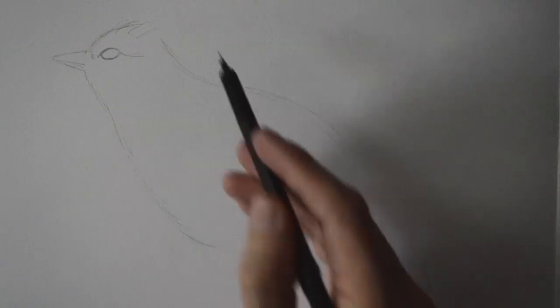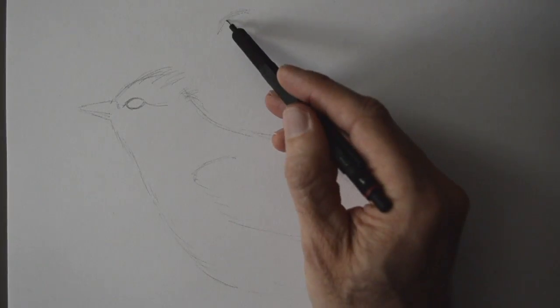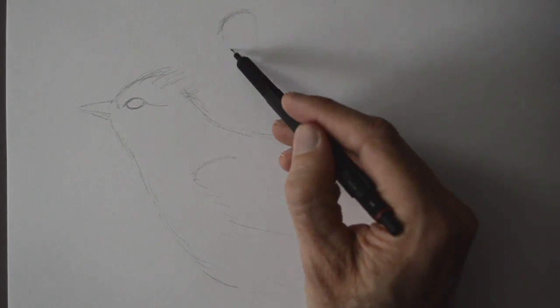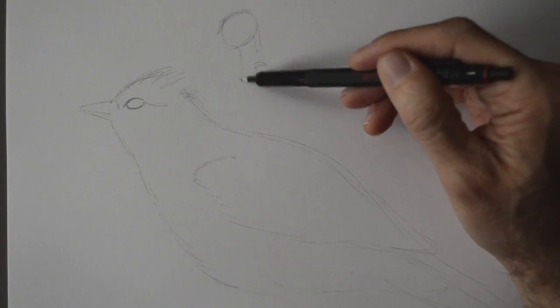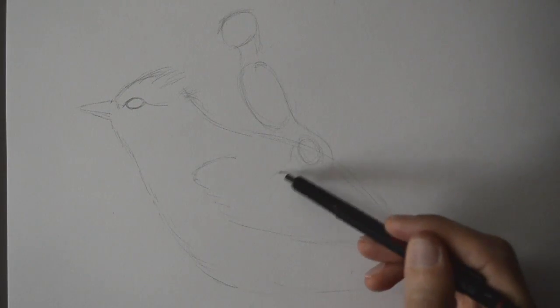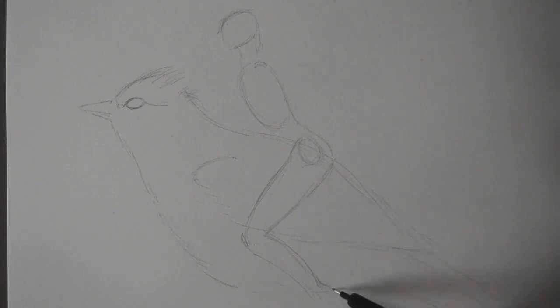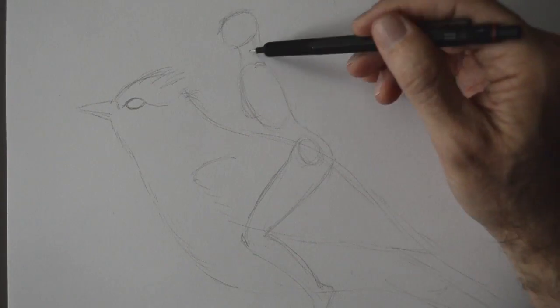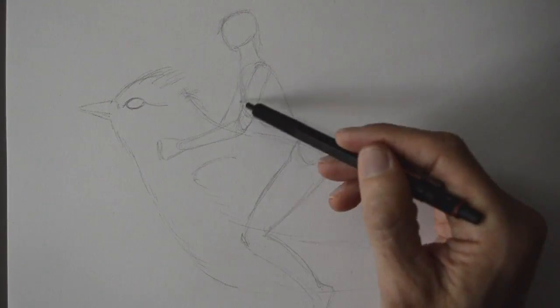First, sketch the general shapes, then add more and more detail. I am using a mechanical pencil and then I'll use markers. If you haven't watched my video on how to draw the figure from the imagination, I recommend that to you because that's mainly the technique I am using to sketch this. I'll give you the link at the end of this video.